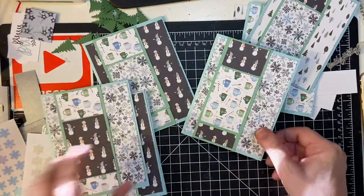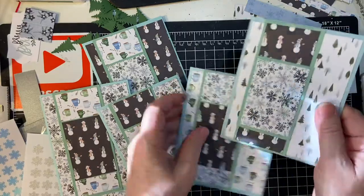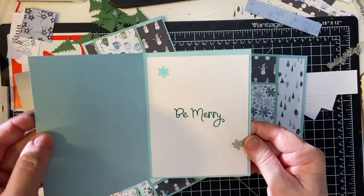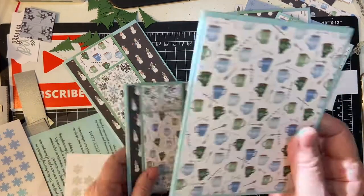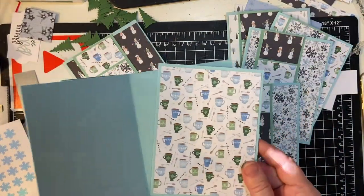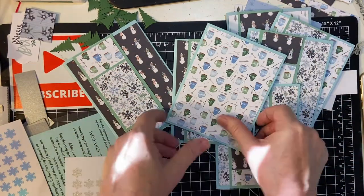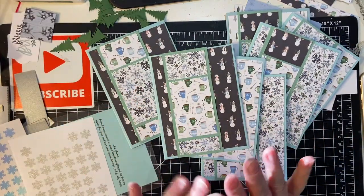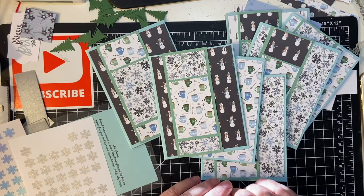All right, so far we have got two totally decorated. Oh, I just found the other card — it was inside here! Well, now I have seven, haha. So we will do one more video and finish decorating. Thank you for joining me and hope to see you again soon, bye bye!